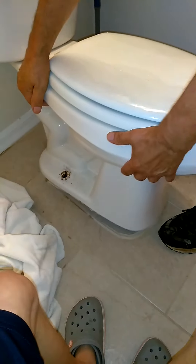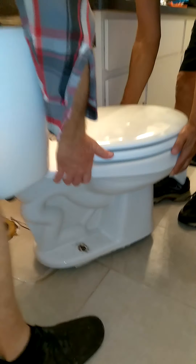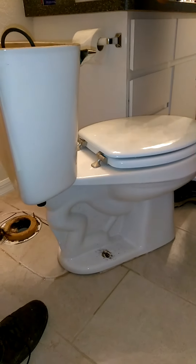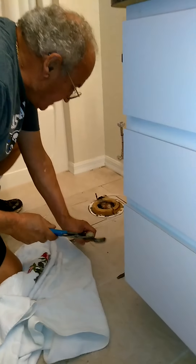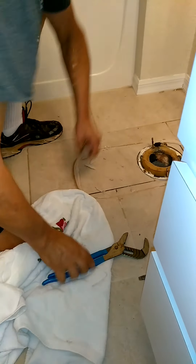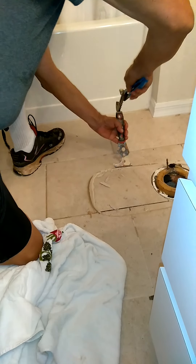Now grab the back of the toilet — Francesco, move all the way to the back. Pick it straight up so we don't drag it. It's dripping on the shoulder slightly. No damage at all — good job. You put a bag under it so water doesn't get everywhere in the house, then take it out and put it somewhere. Now you've got to clean up the surface with a putty knife and a hammer to remove all that excess seal.